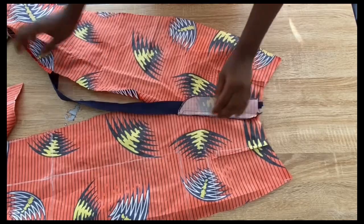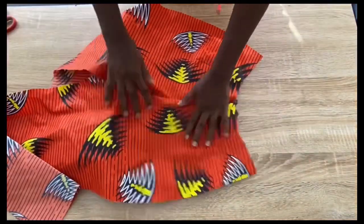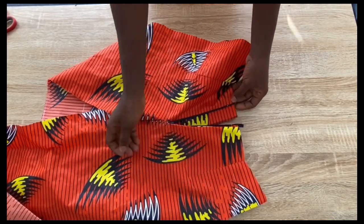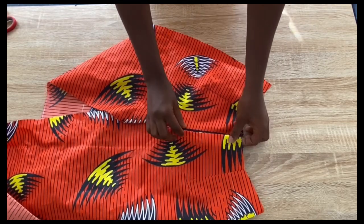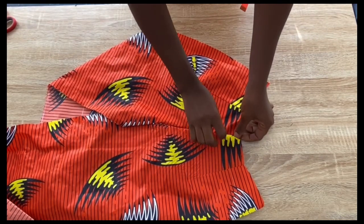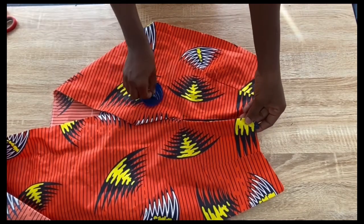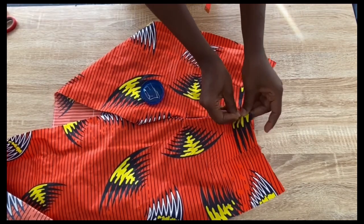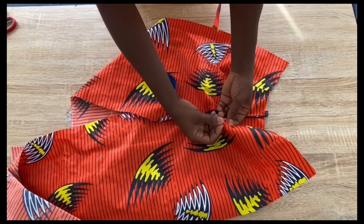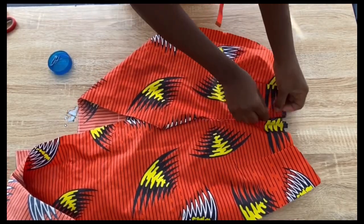Stitch both sides in place with the zip. You can also stitch the zip first before using the last piece to cover it to avoid confusion. After stitching, cut out along the zip line and open it up — this is how it should look. Pin the area for top stitching so it doesn't shift, follow the shape at the back, and top stitch on the front part.